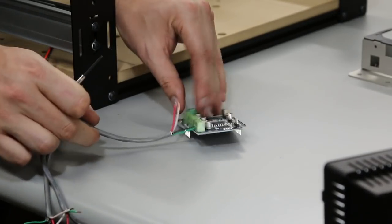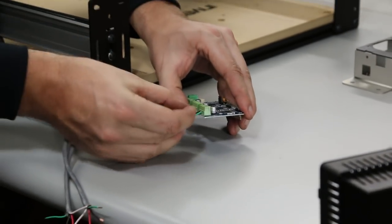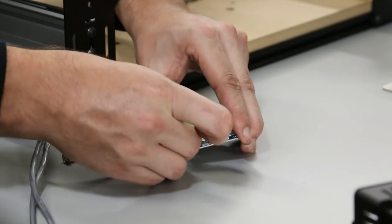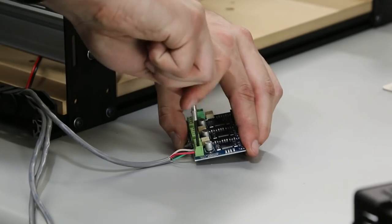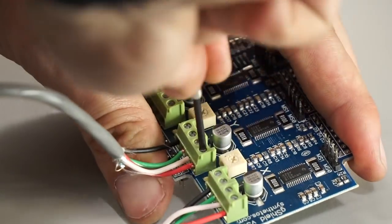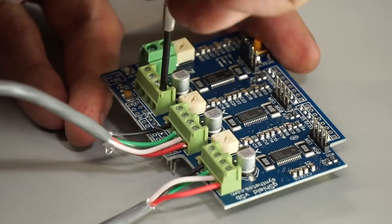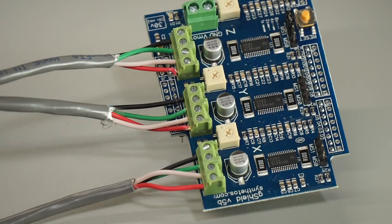The little green things on the G-Shield are also terminal blocks. Put the wires in from left to right: black, green, white, red. Do this for all three axes, making sure all the stripped copper goes into the terminal block so it's not touching the board. If it's hard to get the wire into the terminal block, make sure you've unscrewed that particular terminal all the way.